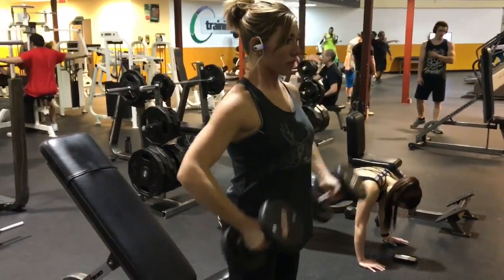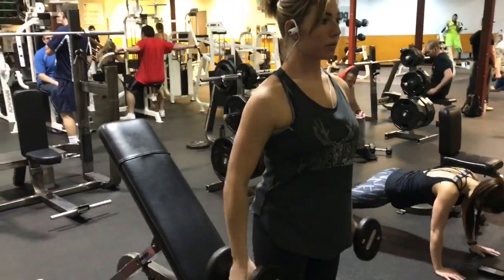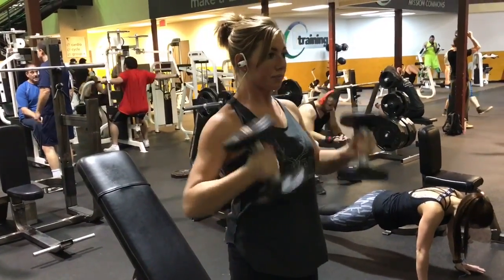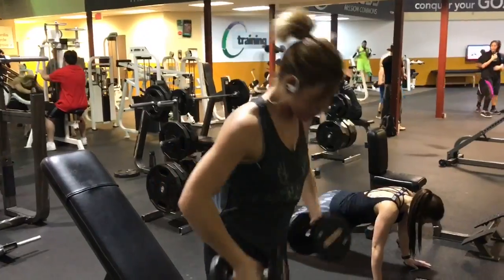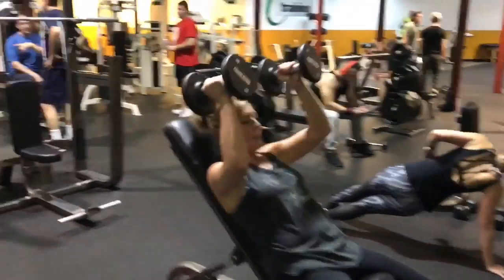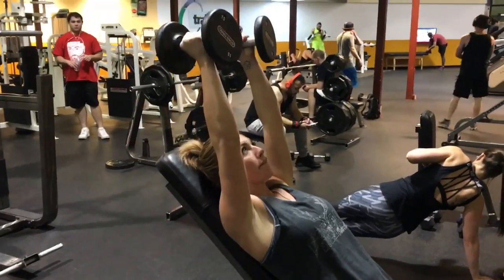For our first exercise, the first thing we're going to introduce is something called a superset, where you do two exercises back-to-back with no rest in between. Here we have bicep curls and overhead tricep extensions.